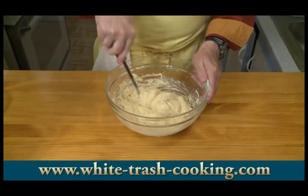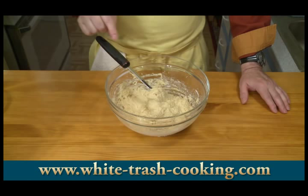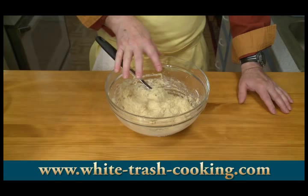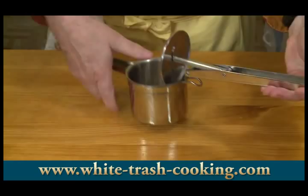I have water heating on the stove to boiling. I'm going to put this a little at a time into a potato ricer and then squeeze these noodles into the boiling water. My potato ricer comes with three different sized screens and I'm using the largest screen today to force my batter through. That should give me the noodles that I want.